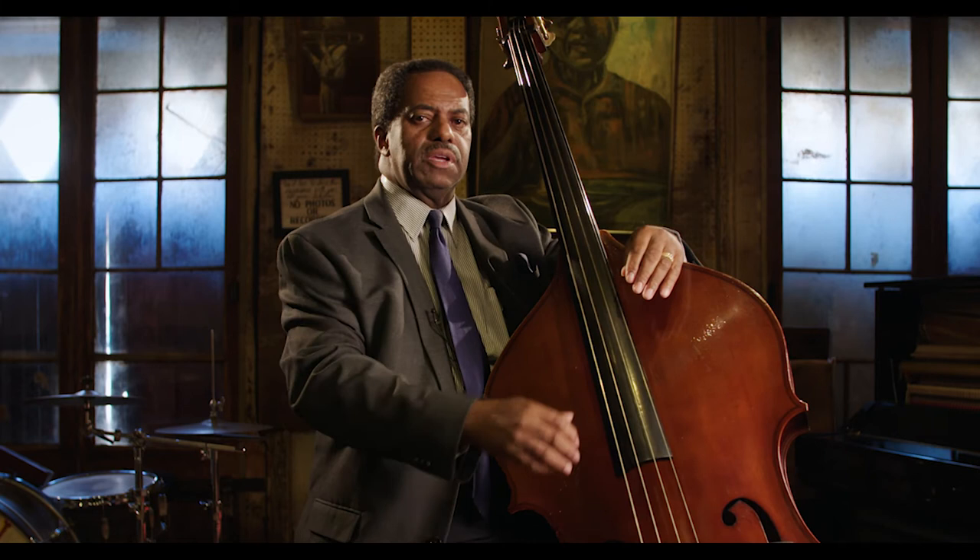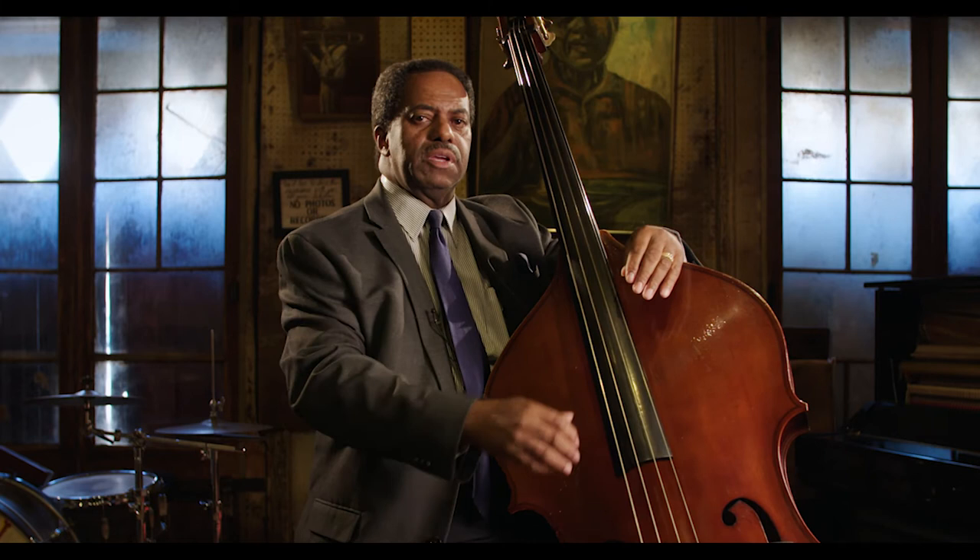Now, if you're in a small band setting, just a trio — maybe clarinet, banjo, and bass — then you take on that dual role that I talked about earlier, where you're playing the harmonic structure, but you're also playing a slap bass style to make the bass a little bit more percussive to where it keeps time. One, two, three, four.